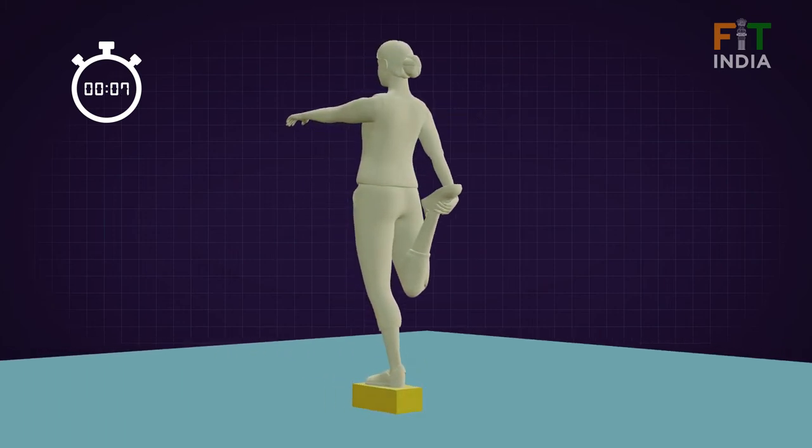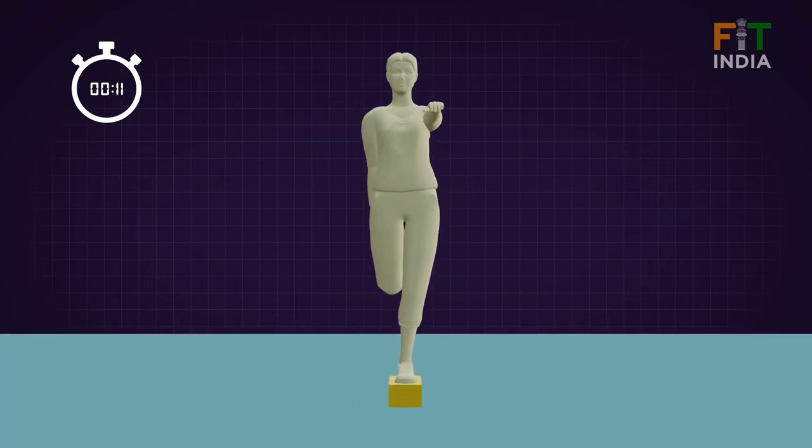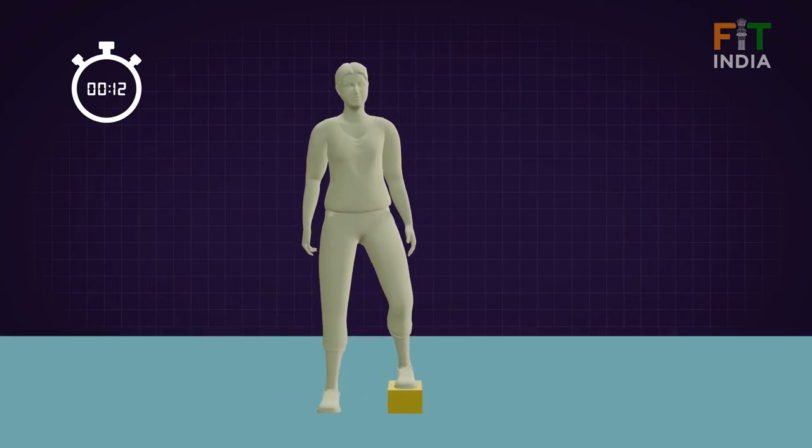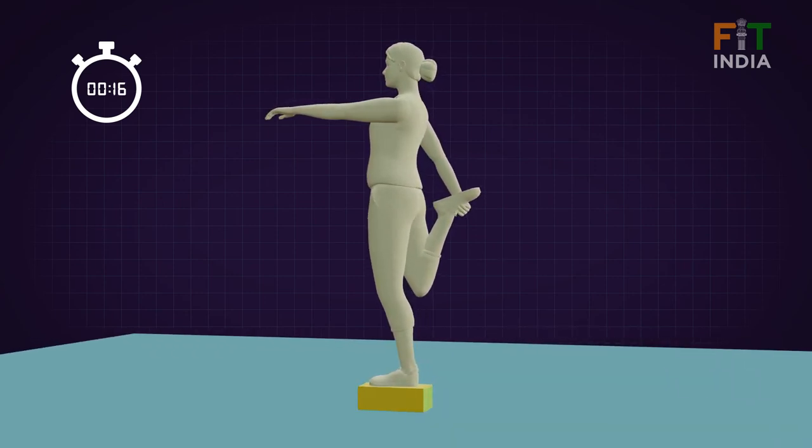Pause the stopwatch each time the participant loses balance, either by falling off the beam or letting go of the foot being held. Resume the participant's timing until they lose balance again.